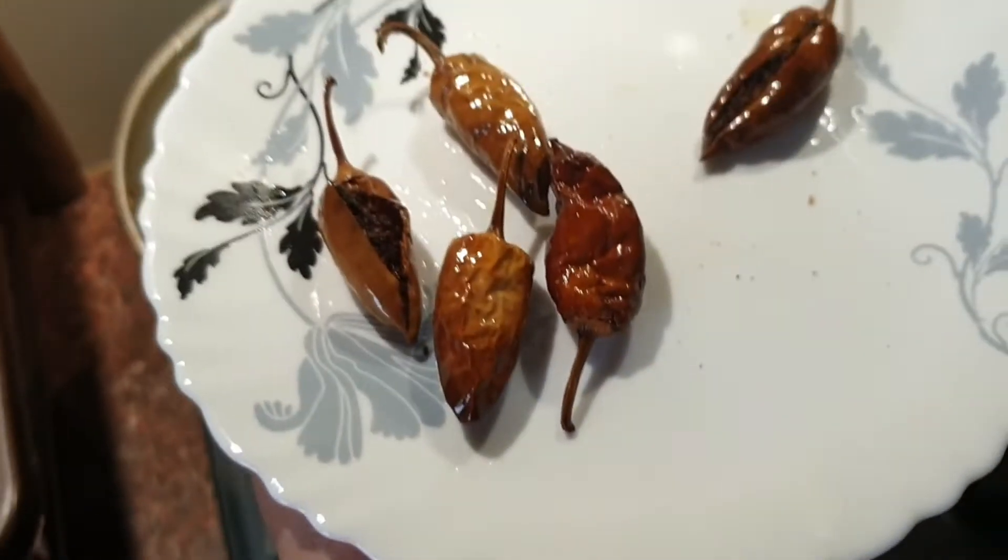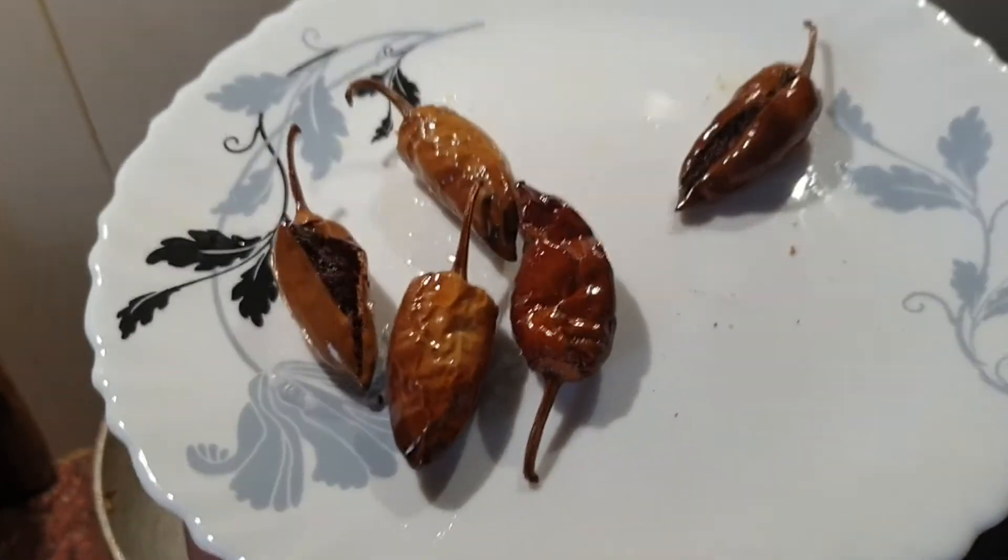And finally our Methi Mircha is ready to eat — ekdum crispy, crunchy aur chatpati, mazidar! Dekh liya kaise banta hai Methi Mircha — mooh mein paani aa gaya, right? Wo ekdum mazidar, tiki, karari aur chatpati hoti hai. Bas aur kya chahiye ek Indian family ke liye! You can easily make Methi Mircha right now. If you like eating such mirchi, and you have a small vegetable garden at home, do try this recipe.